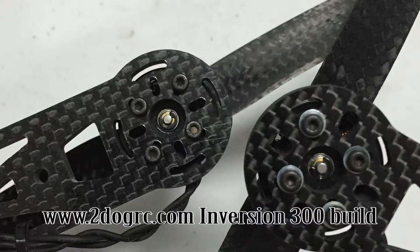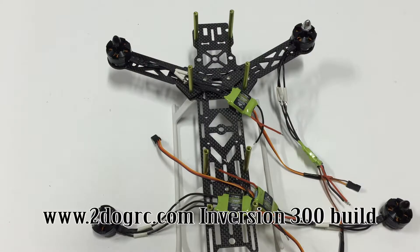The kit comes with motor mounting screws, but the Emax motors also include their own motor mounting screws. I'm using the long screws from the motor kit - it's got short and long, and the long ones seem to work just fine.